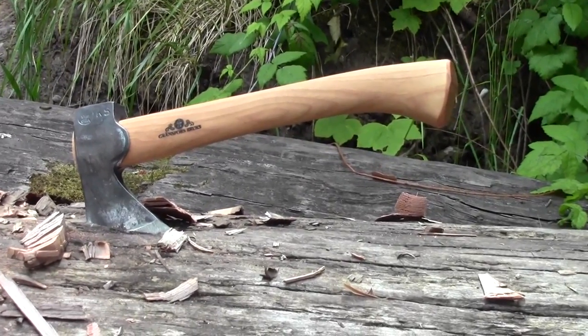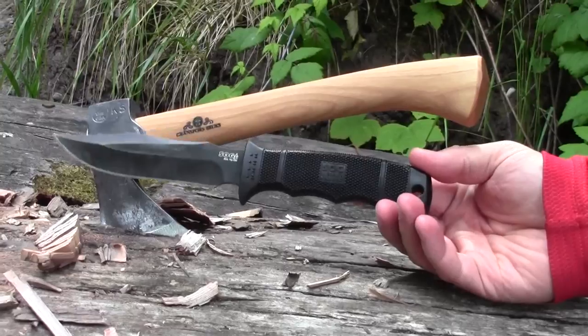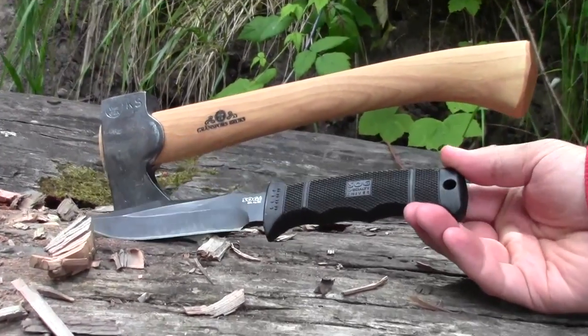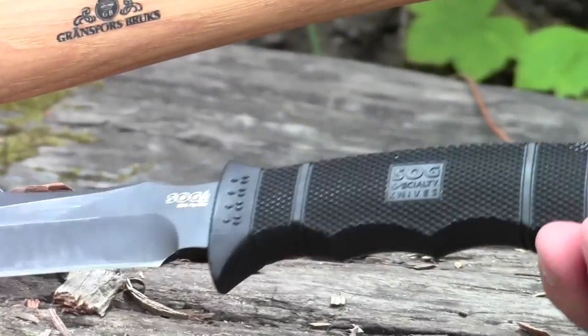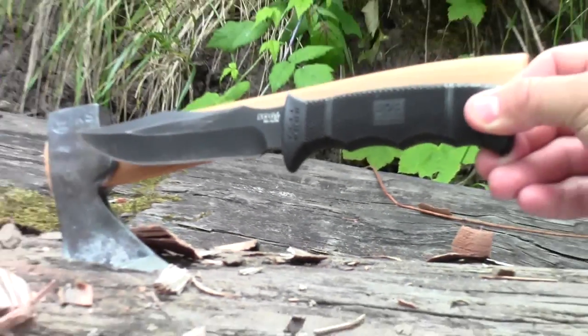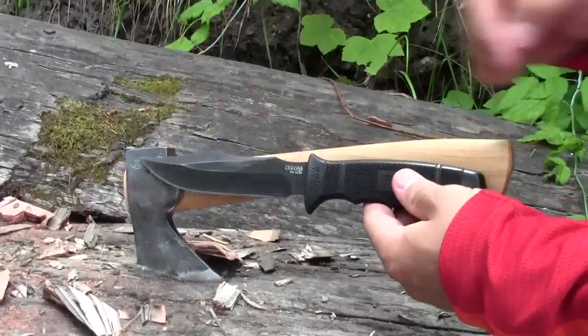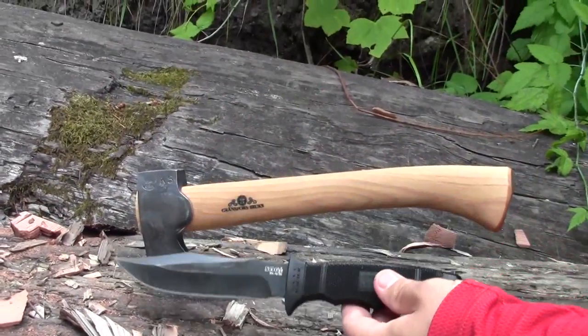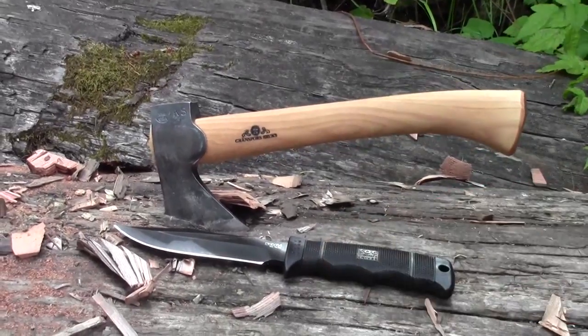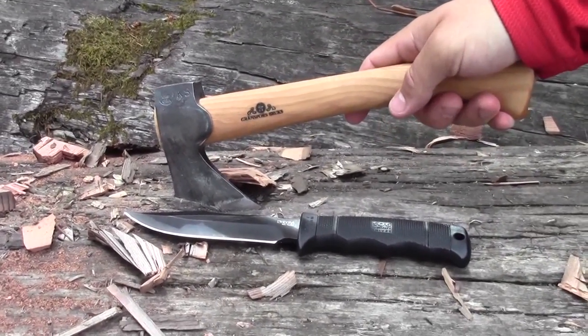Comparably, it's actually very close in size to many medium-sized fixed blade knives. This is my SOG Seal Pup Elite here that you can see. I've owned this SOG Seal Pup for many years and really enjoyed using it. You can see we're about the same overall length, and certainly with the sheath on the knife, the knife is basically the same size — but the Gransfors Bruks Mini Hatchet has a tremendous amount of capabilities when it comes to chopping.